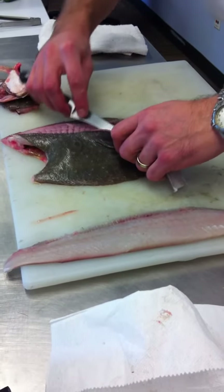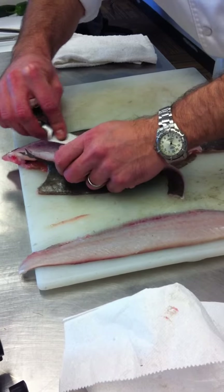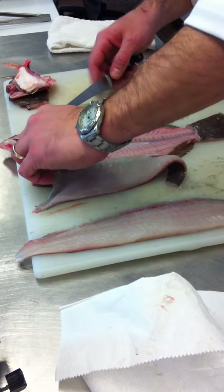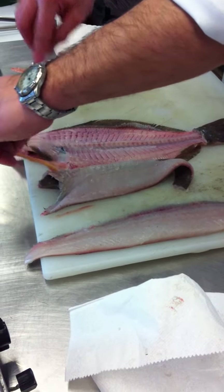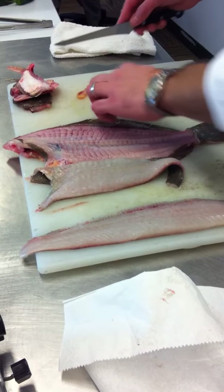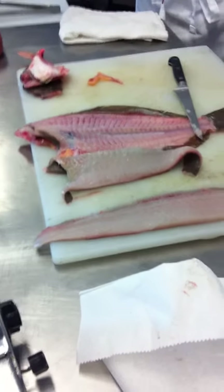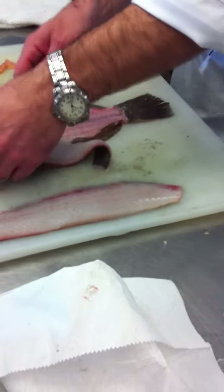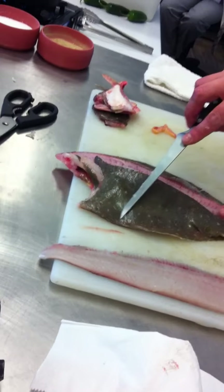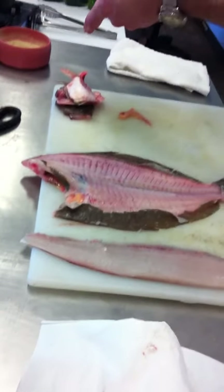Free up the tail, then turn your knife back this way. Here's a roe sack — this would have been a mommy fish; that's where the eggs would have grown. Same thing here: once we get to the point where it's just the skin under the fin, hold the fillet up and cut through that skin. There's the second fillet.